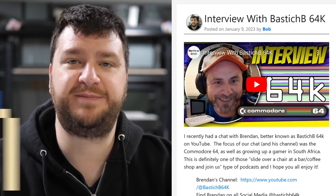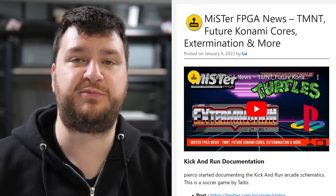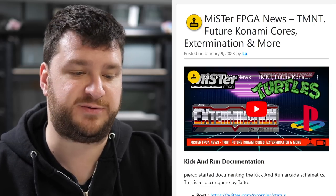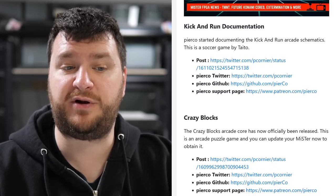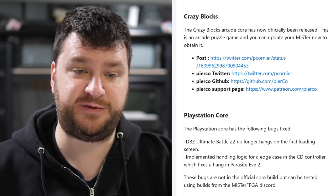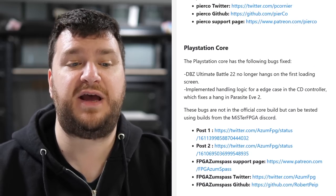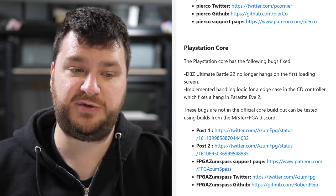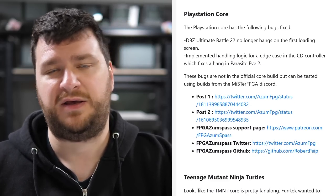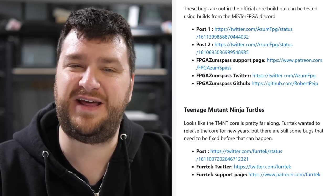It's now time for this week's MiSTer updates, care of Lou from Lou's Retro Source. Pierco started documenting the Kick and Run arcade schematics — that's a soccer game by Tito. The Crazy Blocks arcade core has now been officially released, so just run your update script to get it. Robert has updated a few bugs on the PlayStation core and posted another really awesome write-up on Patreon; even if you don't understand all the technical details, it's written so you grasp the concepts.